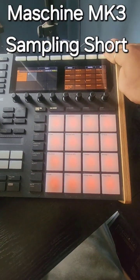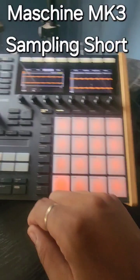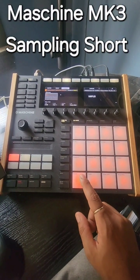Click which pad you want it on, hit OK. Now each one of your chops are on the pads.